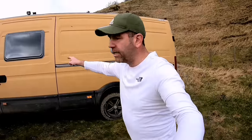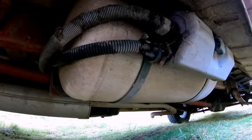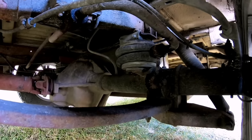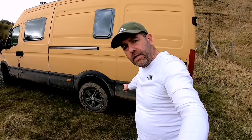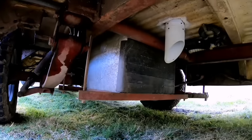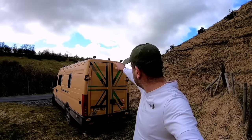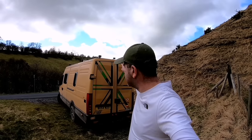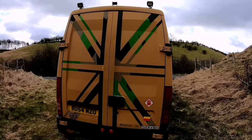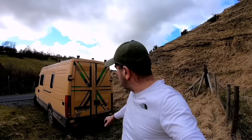Underneath the van is a 30 litre LPG refillable tank. I've obviously got the air bellows. Just underneath the back end is the 95 litre grey water tank. On the back, we've got more working lights up top either side. The camera is in the middle and obviously Mevi's Union Jack mural with the Swedish M90 camouflage within it.